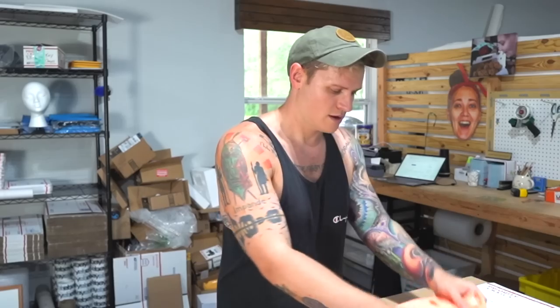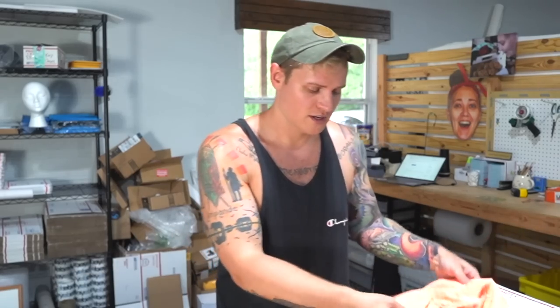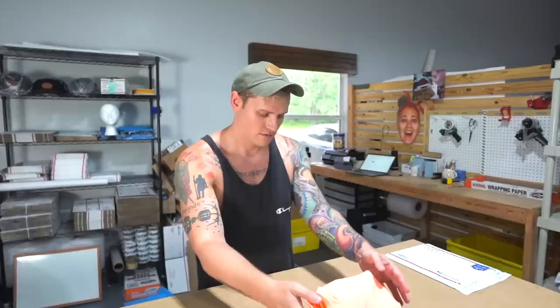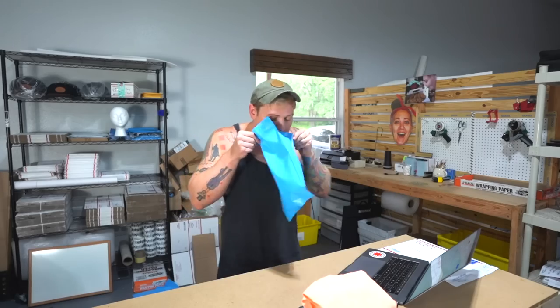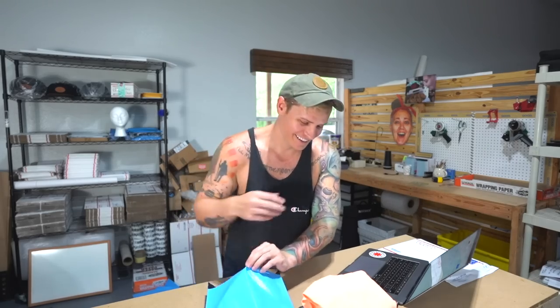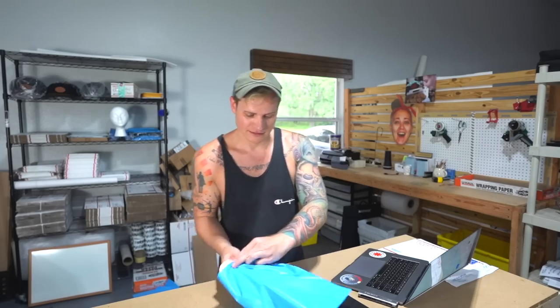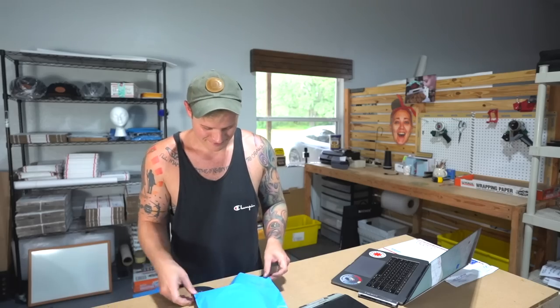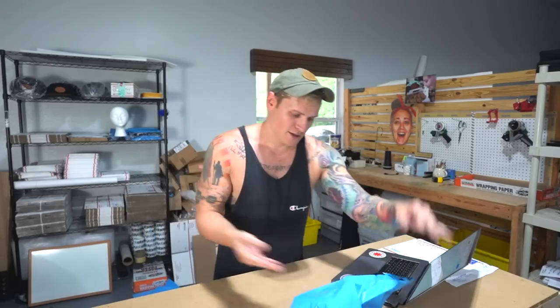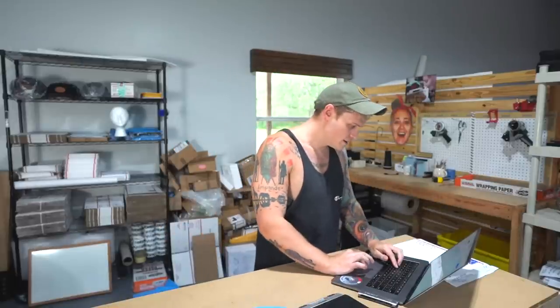The last item is this bathing suit — about the same type of shipping as the t-shirt. Toss it on the scale: seven ounces. Blow the bag out, put it in the poly bag with the thank you note. With the bag and thank you note we're at seven ounces. Print the shipping label — $3.23. Purchase and print the label, pop it on the bag.